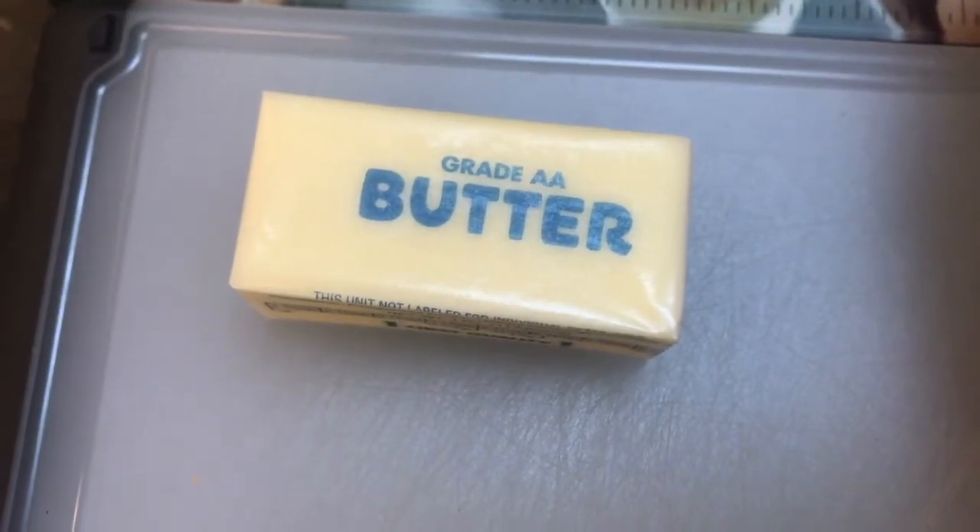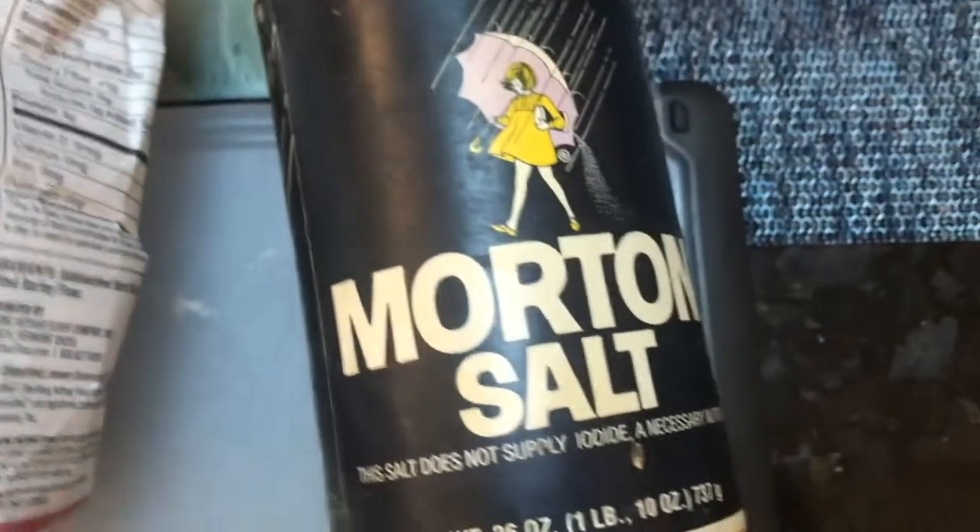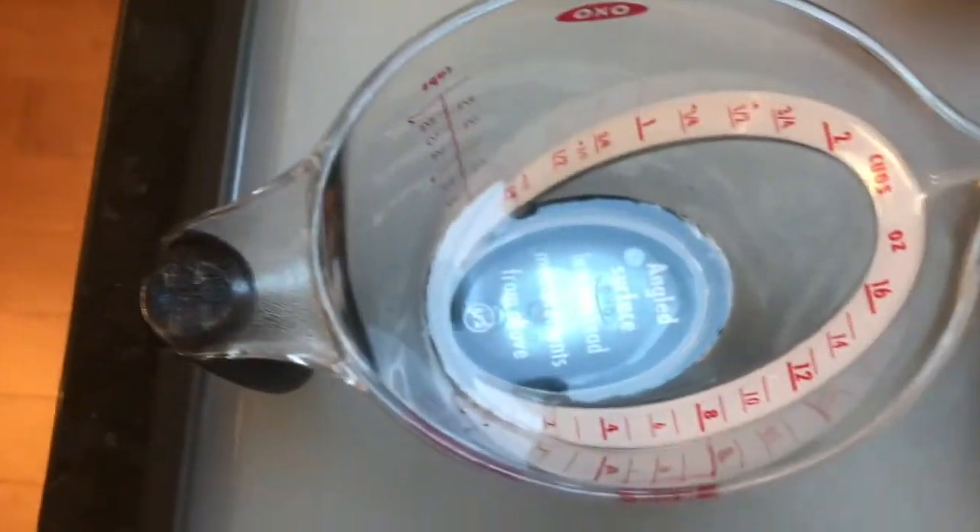The ingredients you'll need are half a cup of unsalted butter that is cubed and chilled, 1 and 1/4 cups of all-purpose flour, half a teaspoon of salt, and 2 to 3 tablespoons of cold water.